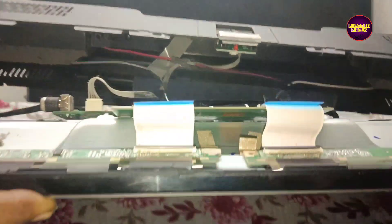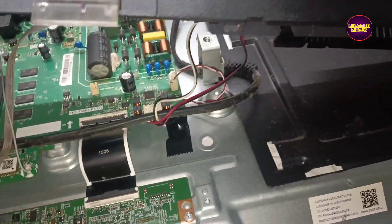Welcome friends, once again welcome back to yet another video of ElectroPixels. Today in this video we are going to repair this 43 inch MI Smart Android LED TV. The complaint is backlight, no display fault. While tapping on the screen you can see backlight flashing.